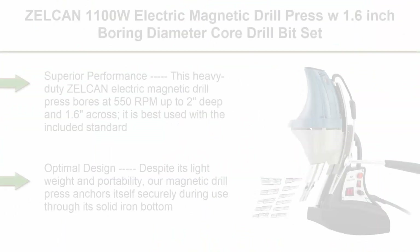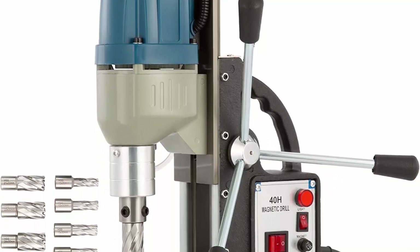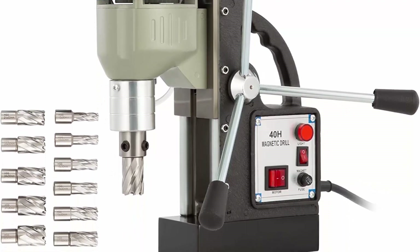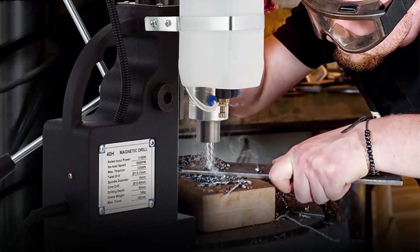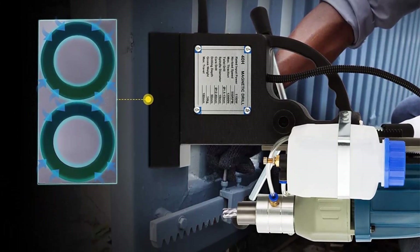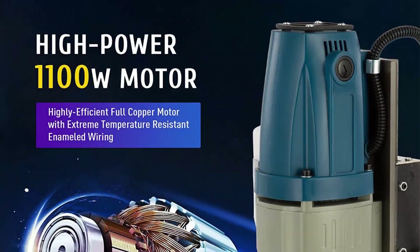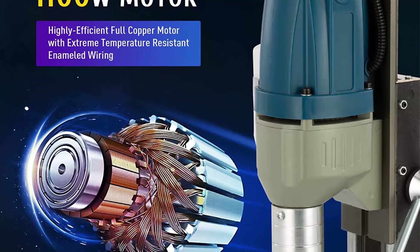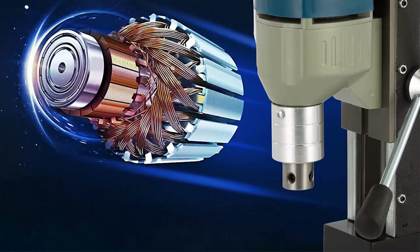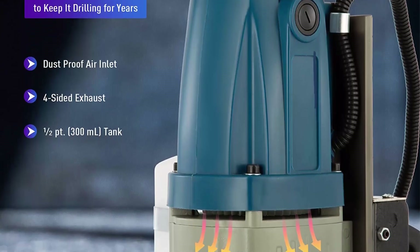Top 7: ZELCAN 1100W Electric Magnetic Drill Press with 1.6-inch boring diameter core drill bit set. Portable heavy-duty power mag drill with 2,700 lb-force electromagnet drilling machine for metal surface and home improvement. Superior performance — this heavy-duty ZELCAN electric magnetic drill press bores at 550 RPMs, up to 2 inches deep and 1.6 inches across. Best used with the included standard core drill bit set, allowing you to create holes in most common sizes. Powerful and durable motor — generates exceptionally strong power thanks to its 1.5 horsepower 1100W copper motor. Premium enameled wire withstands temperatures up to 428 degrees Fahrenheit, making the motor long-lasting and wear-resistant. Optimal design: despite its lightweight and portability, the magnetic drill press anchors itself securely through its solid iron bottom, which acts as a powerful 2,700 lb-force electromagnet at the flick of a switch.